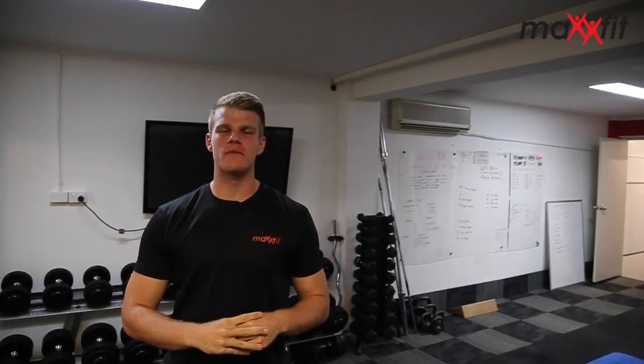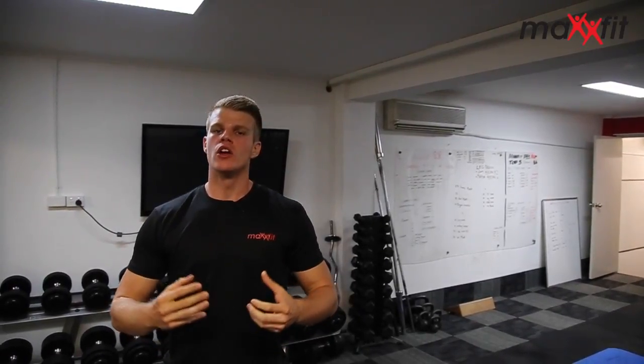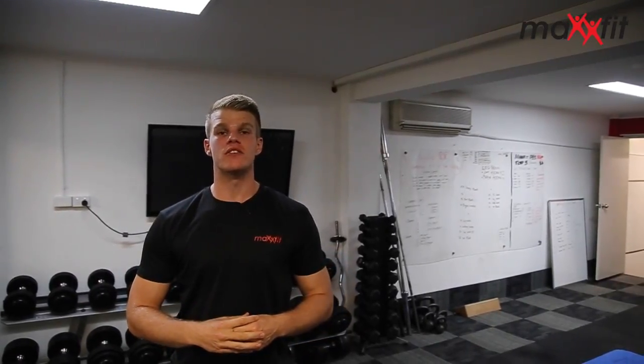Hi team, it's James here from MaxFit Performance Studio. Today we're going to run through a nice little at-home workout that you can do — really get the heart rate pumping and really tone your whole body. The legs through to the upper body and get that muscular endurance going.